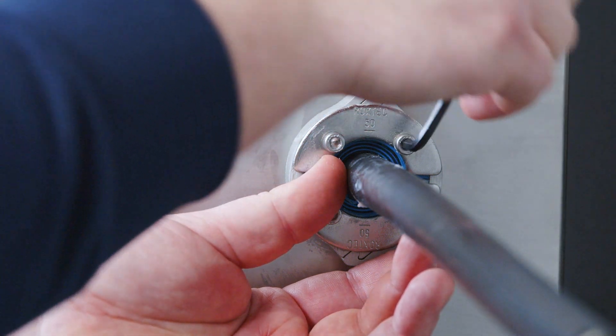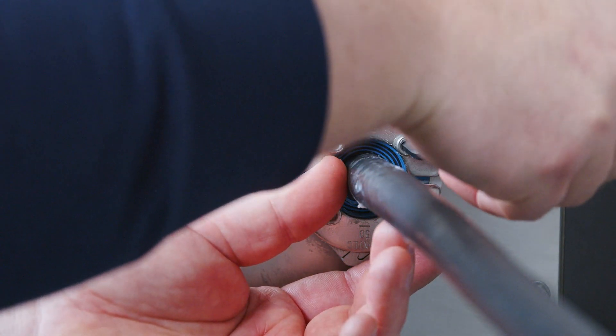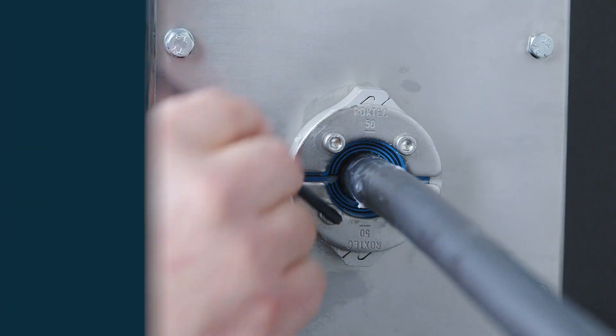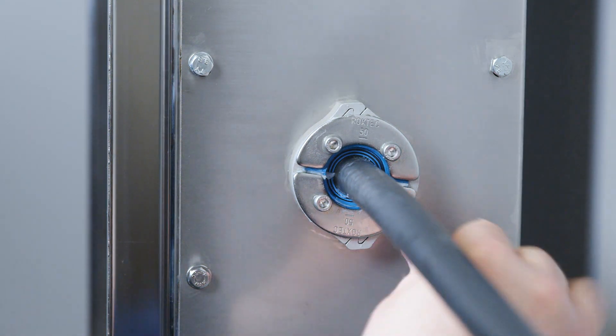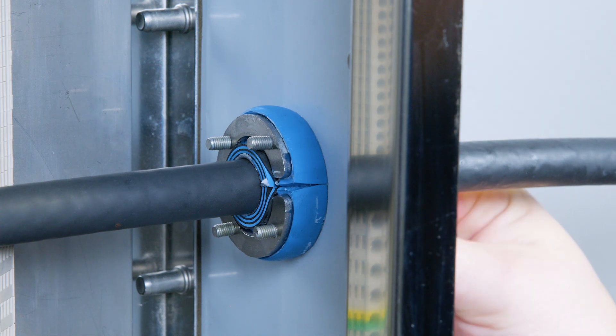Tighten the seal. Tighten the bolts crosswise in small steps. Bulging rubber and visible protruding lubricant indicate a tight seal. The rubber of the seal shall bulge on the back side.